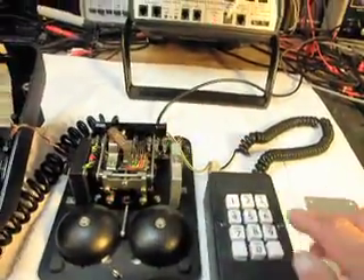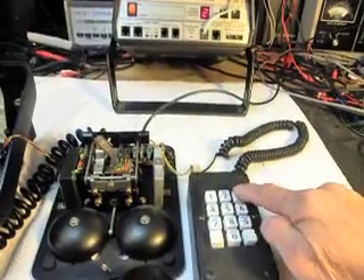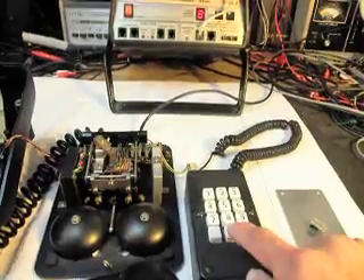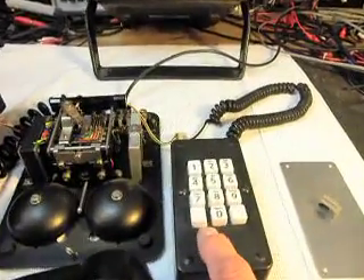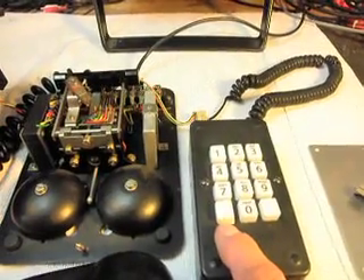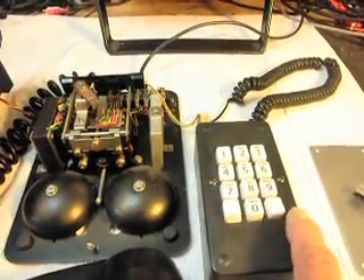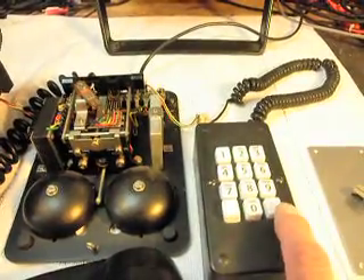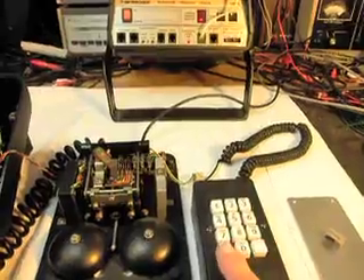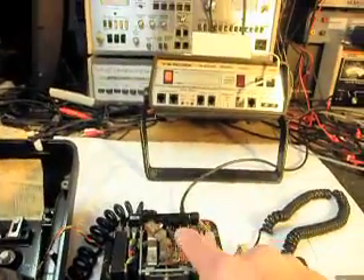Hang up, go ahead and dial some numbers, and then star, zero, pound. These are not marked — they can always be marked — but most of the time everyone knows that star, zero, pound. Hang up, hit redial.